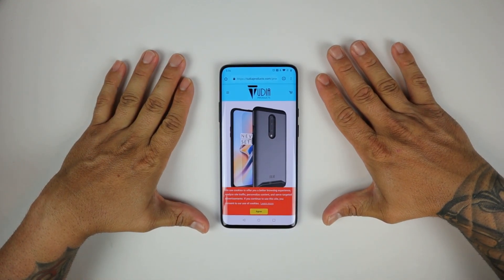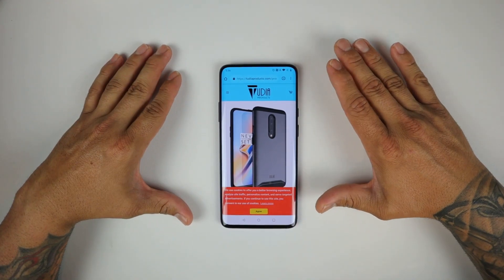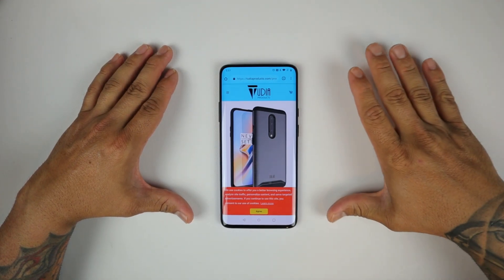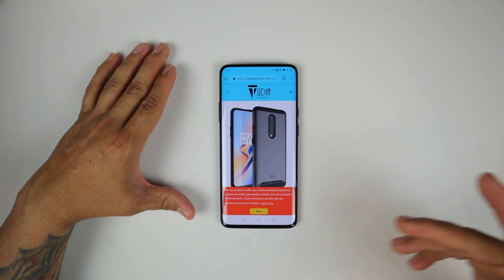You're looking at it right now. We have the Tudia Merge case, and it's one of the best bangs for your buck deals out there when it comes to cases. You get a great quality case at a great price.